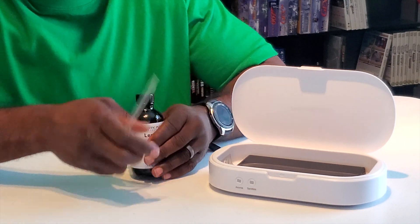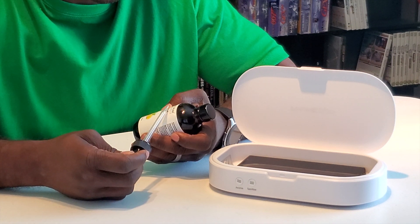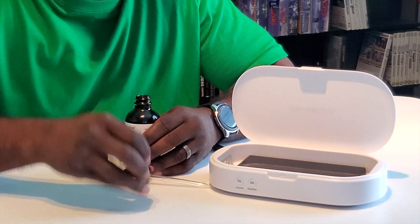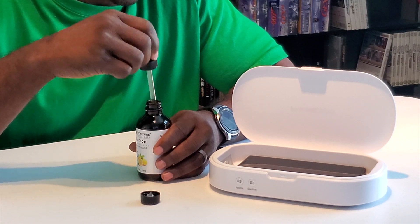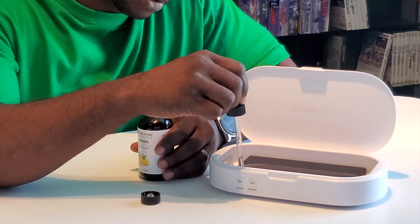Disgusting, right? When you think about it. So now we got a sanitizing station. The cool thing about this — you're going to use essential oil. I'm going to be using the Majestic Pure Lemon Essential Oil. It has a little section inside the device and you can actually drip it in. It says no more than 4 drips. I love lemon, so I want my phone to smell like lemon. 2, 3, 4. Alright, we got that.